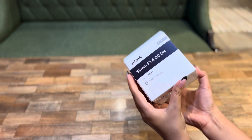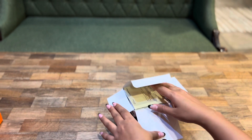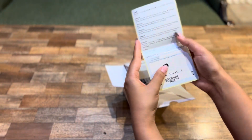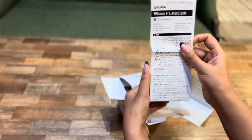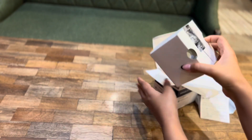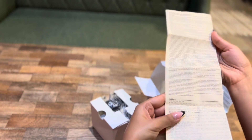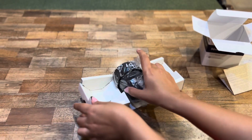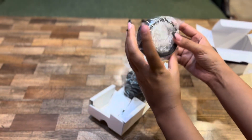Now let's talk about the Sigma 56mm f/1.4 DC lens. I bought this along with the Sony camera. Including the lens, the price is around ₹40,000 extra, so with the zoom lens the total is around ₹70,000. This is a very good lens — the best for photography. I upload a lot of photos on Instagram and people often ask how the background is so blurred. It is because of this lens, which creates a beautiful bokeh effect due to its f/1.4 aperture value. The sharpness of this lens is very amazing.